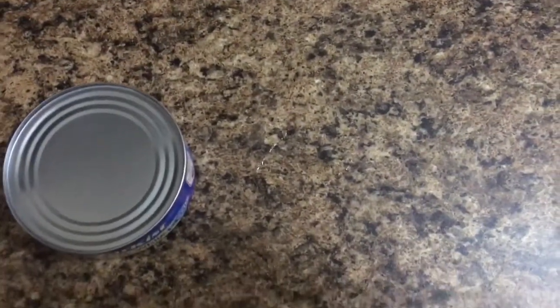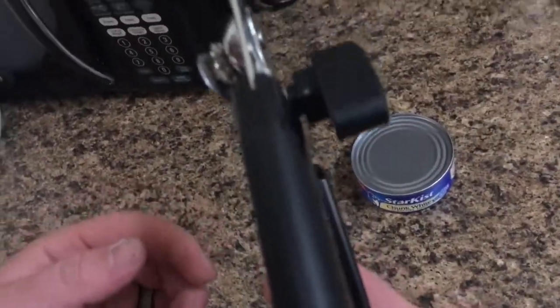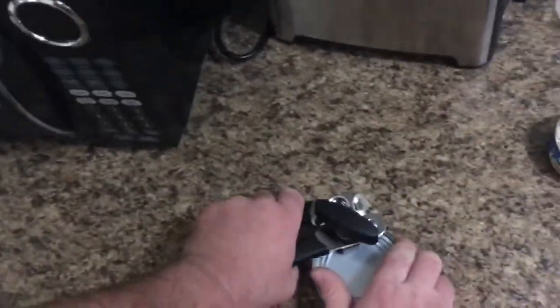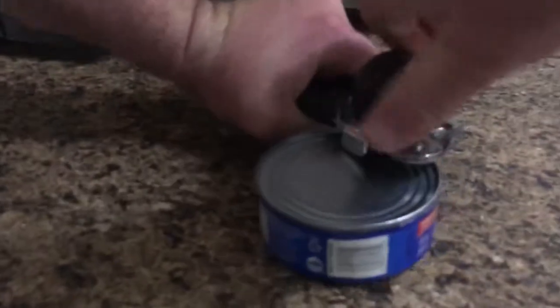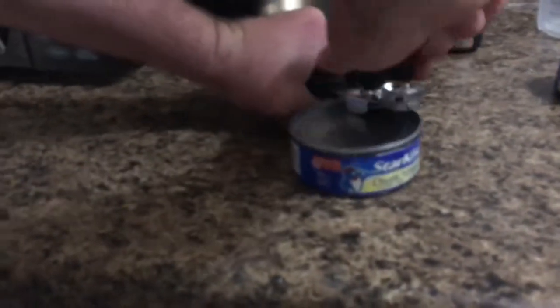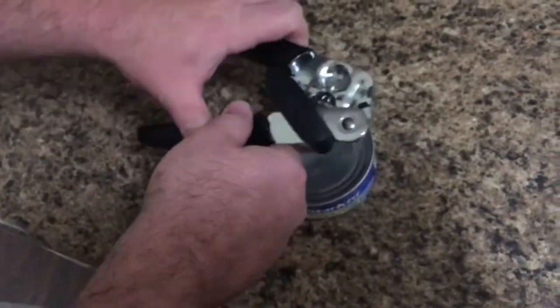And then apparently there's some new found way that blows my mind. So let's see what's up about this. It's off, right? It's off, right? No? Okay, I guess I missed it by a little bit.